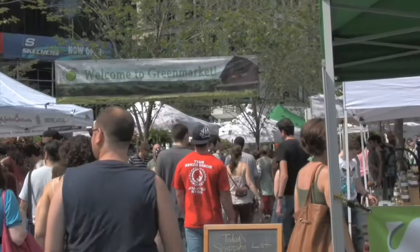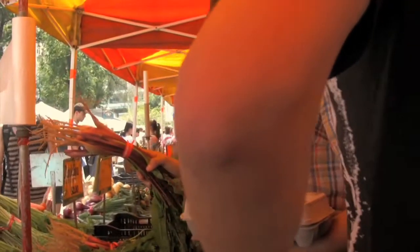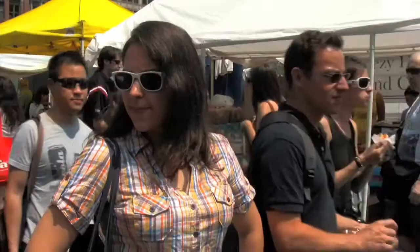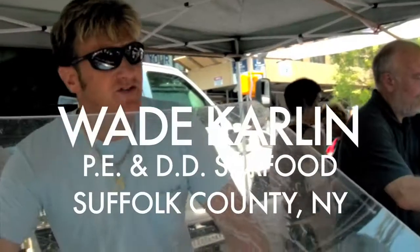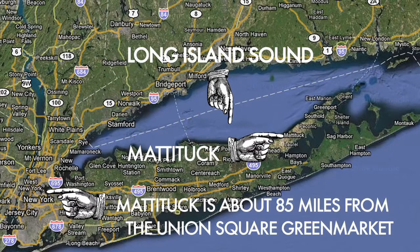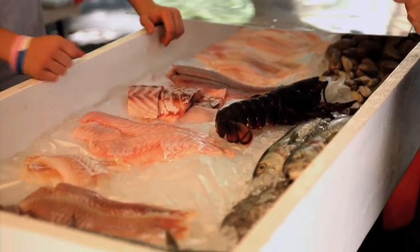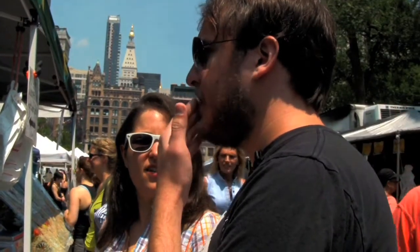This week on Working-Class Food, we went to go buy some fish. All the seafood here is pretty much caught in Long Island Sound by myself and my father. We live out in a little town on the east end of Long Island. Everything here is wild — nothing is farm-raised — from the lobsters to the striped bass. Everything's wild.